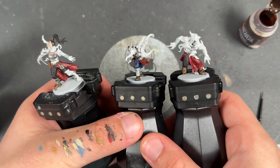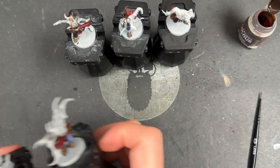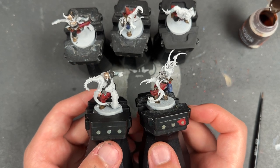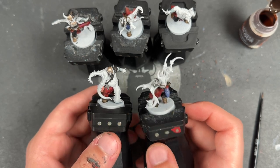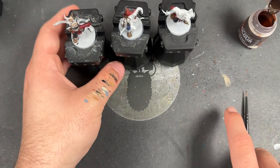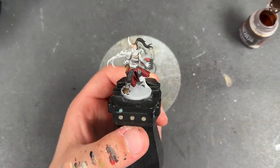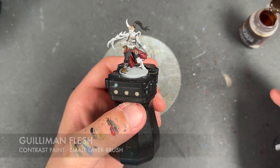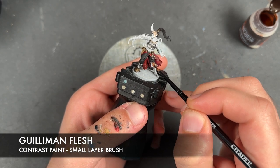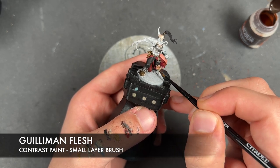With that all done, our consistent colours are finished across all five of our Accursed Cultist Mutants. So what we're going to do now is take you through each one step by step. We're going to start with this first one — the colour we're going to be using for her is Gillieman Flesh, and we're just going to apply this over the top of all of the skin and all of the spikes and stuff as well.